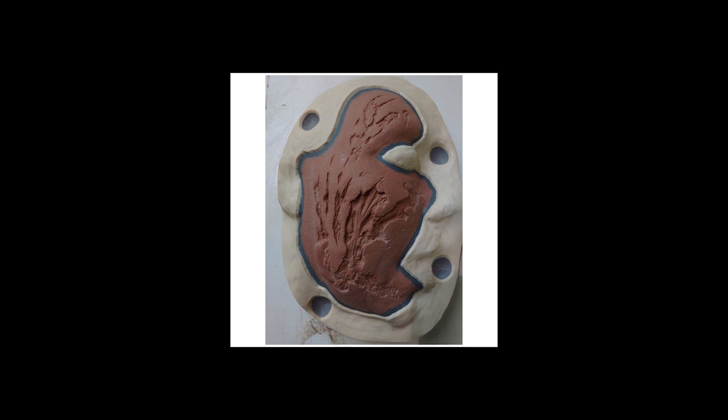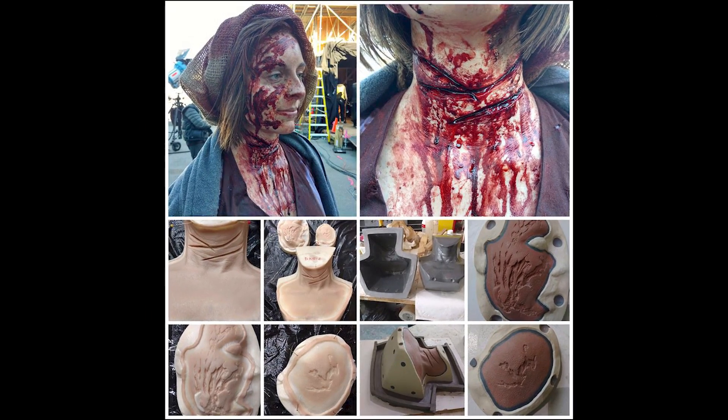TC1630 has also found a home in creating corrected positive molds to produce silicone prosthetic pieces, thanks to its dimensional accuracy and ability to replicate detail.